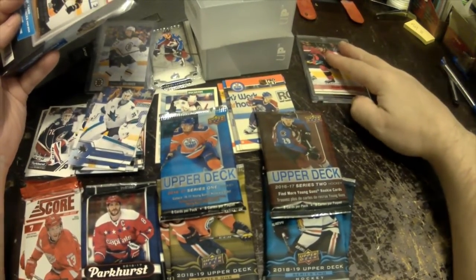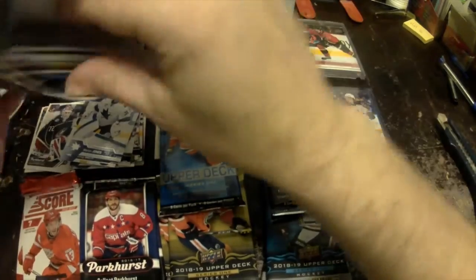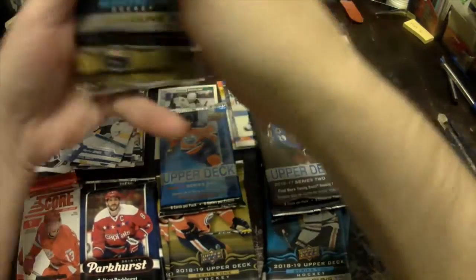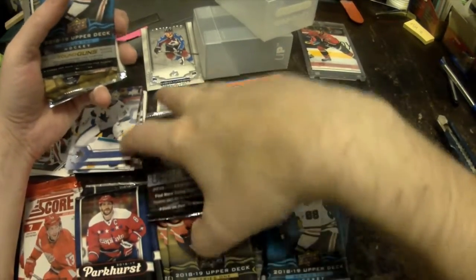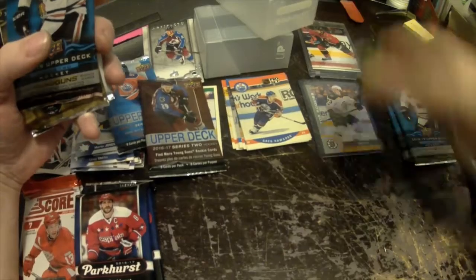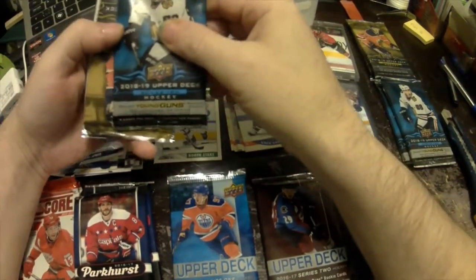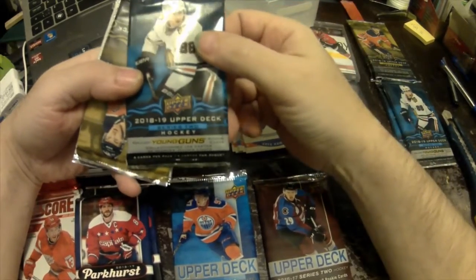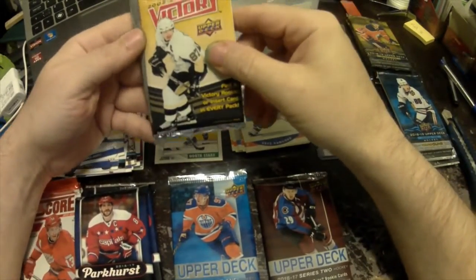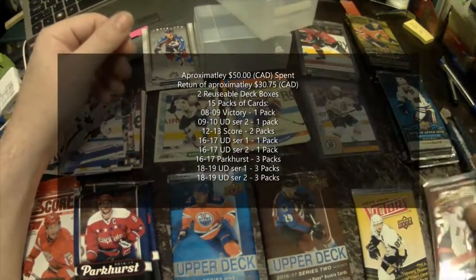We'll put that rookie there. Now we still have the four packs in here. We got 2016-17, 2018-19 Series Two, 2018-19 Series One, an 2008-09 Victory — I like those — and a 2009-10 Upper Deck Series Two.